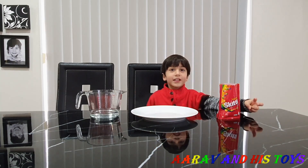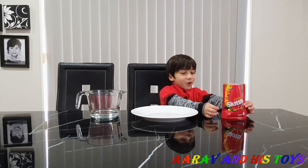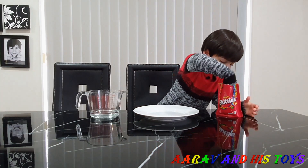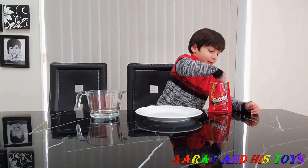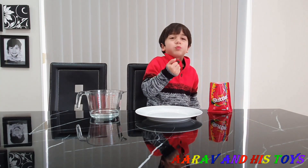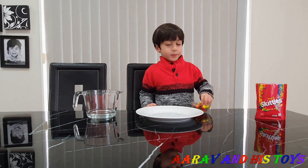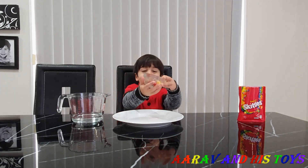Do you know how to make a rainbow? Yes. Yeah, we have to use Skittles and water. Let's start. Mmm, yummy. Let's make it now. I'm going to put Skittles in the plate and make it look cool. Now let's put this.